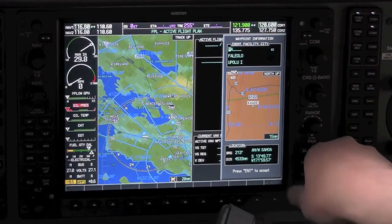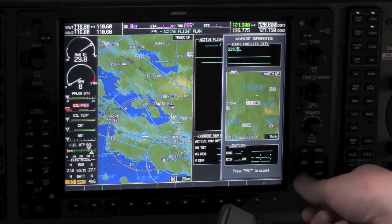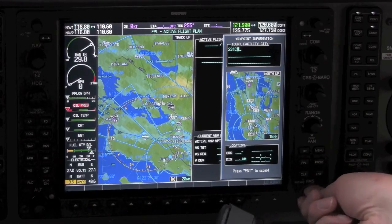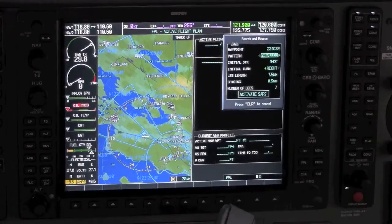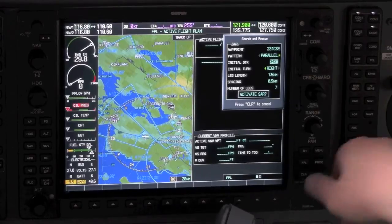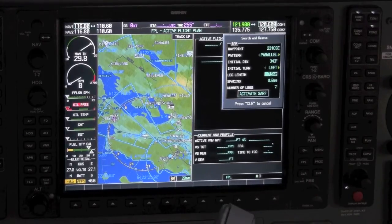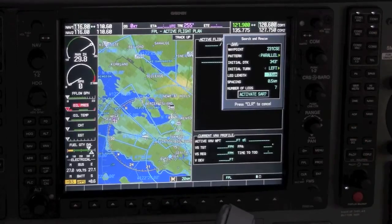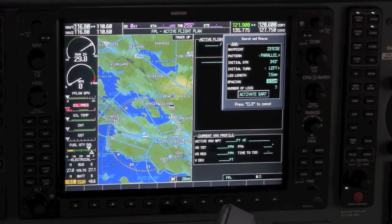Now let's bring everything together and set up an actual parallel line search on the G1000. For our initial point, we're going to select a waypoint already entered into the user database — in this case, 231 Charlie at the southeast corner of that grid. We'll verify the latitude and longitude is accurate based on our preflight planning and hit Enter. We then enter the other data points: we want a parallel line search, a magnetic heading of 343 degrees upon reaching the initial point, a left turn at the end of the first leg, a leg length of 7.5 nautical miles for north-south legs, and half-mile spacing. Even if we want quarter-mile spacing, we'll still select 0.5 nautical miles and fly additional legs in between the visualized waypoints.